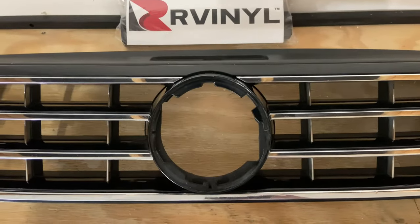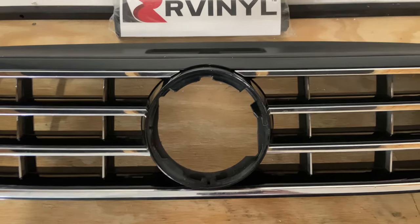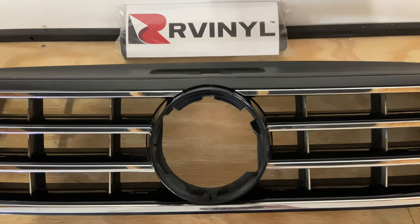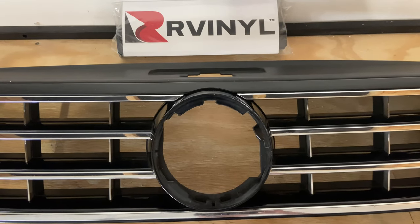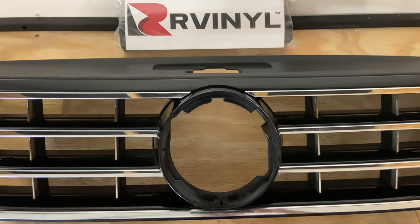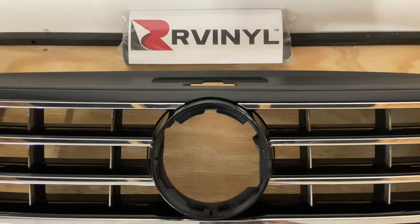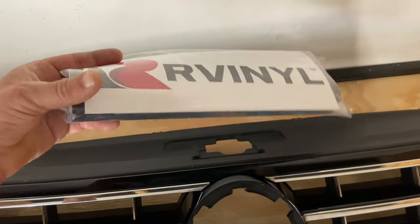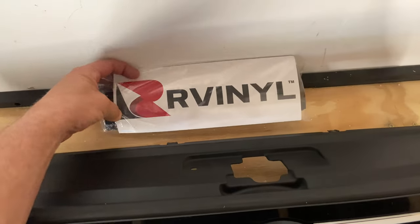Here it is. In the previous video, I showed how to take this grill off the car, and the reason I did it was to get the emblem off. I'm doing a wrap on that as well with an underlay which I just painted. I'm going to wrap the actual VW emblem in the same color, which is gloss black.